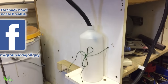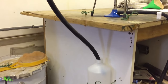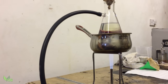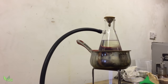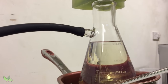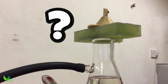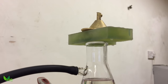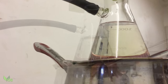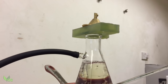A hose from the flask is connected to a collection vessel which sits below the level of the flask. The water in the saucepan was heated to around 85 degrees Celsius, which in turn heated the IPA to the same temperature and caused it to boil. This generates vapour inside the flask and thanks to my makeshift bung, the vapour had nowhere to go except into the hose, where it cooled, condensed and theoretically became nice clean IPA.